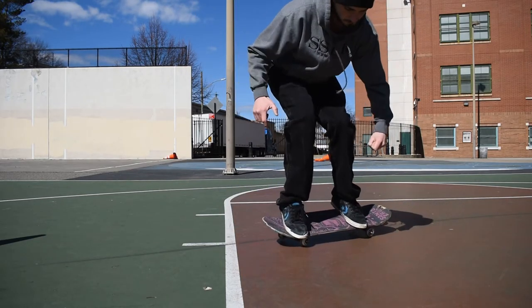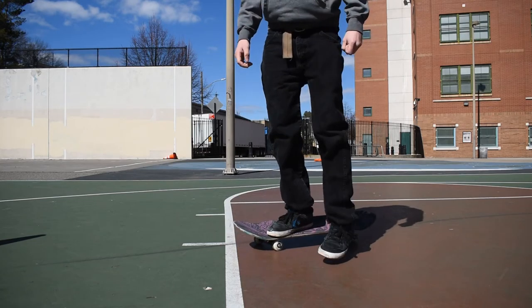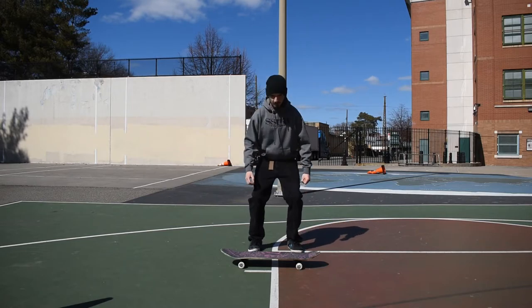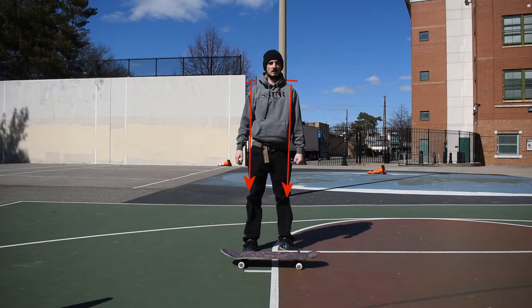The most common mistake is that people don't suck their knees up — they just jump and fall down in front of or below their board. Another good step is to stand in front of your board, keep your shoulders parallel with your legs forward, and just jump up a couple of times.